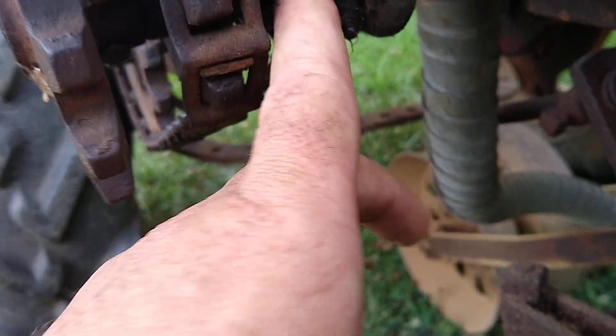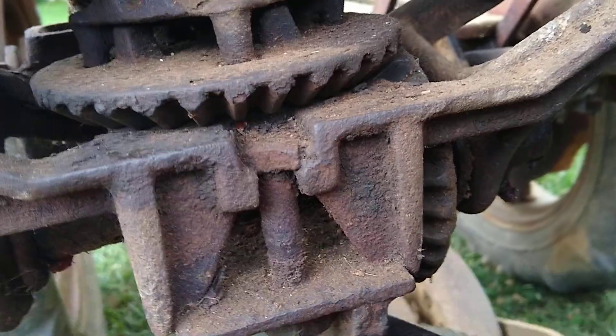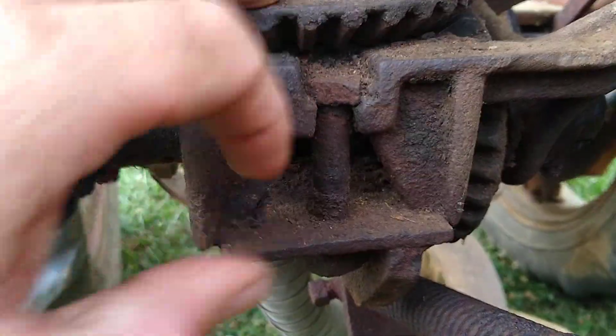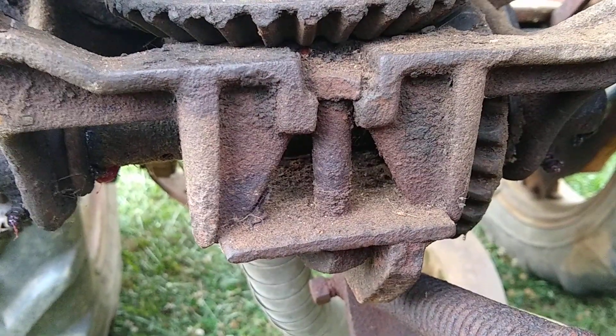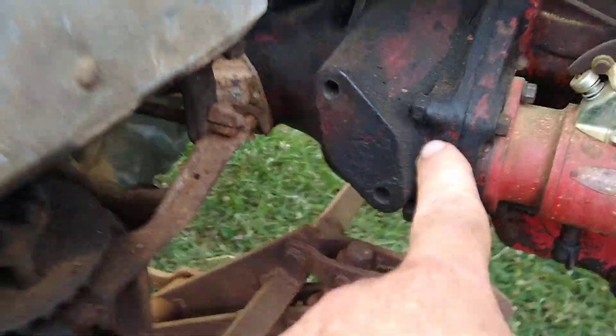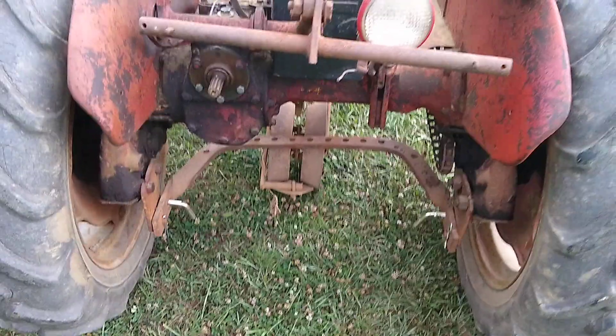I ended up having to shim this sprocket out more because these bevel gears were slipping. This one wasn't sitting close enough into that drive gear up here, so it was allowing it to slip. This of course is for the fertilizer hopper, which goes up there — I don't have it on. If this stuff comes up then we'll put fertilizer to it. I'm not going to waste $20 of fertilizer if nothing comes up.